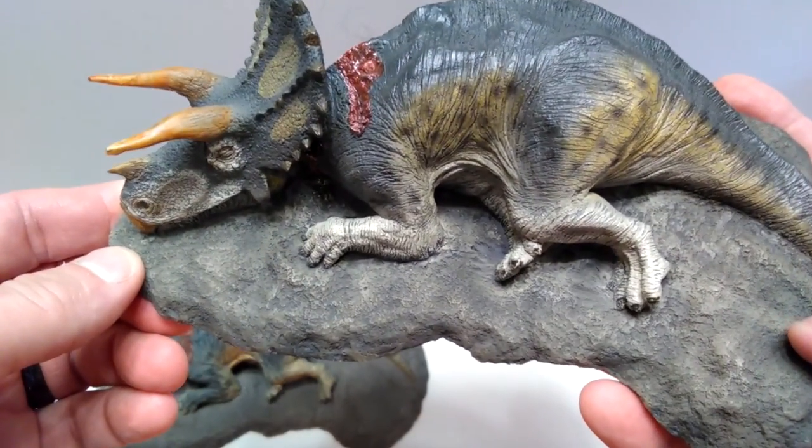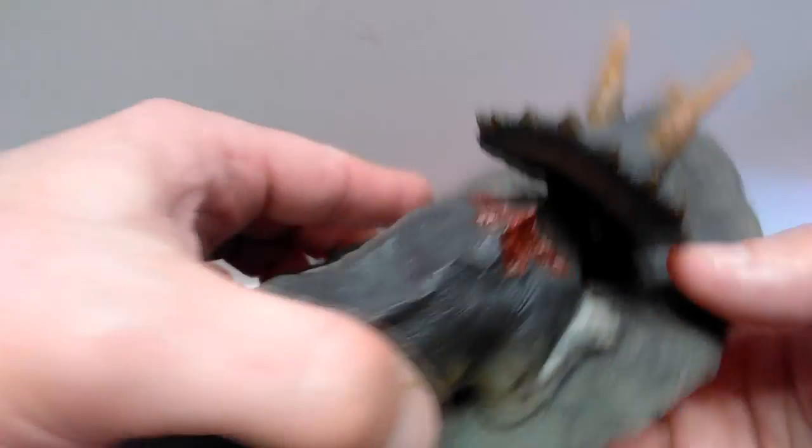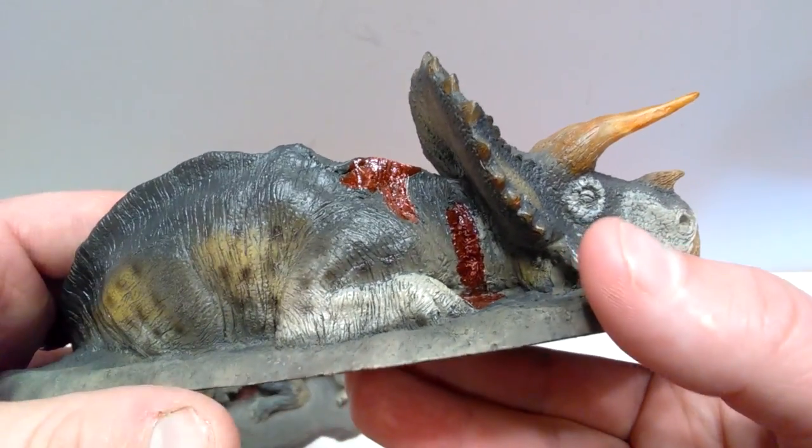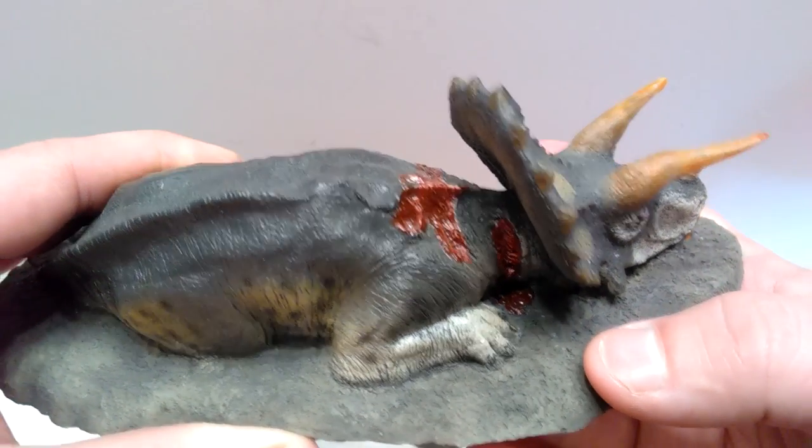One other thing that is quite interesting: if we turn it around and look at the wounds on the neck area, you can really see that very nice strong gloss coat added to it.